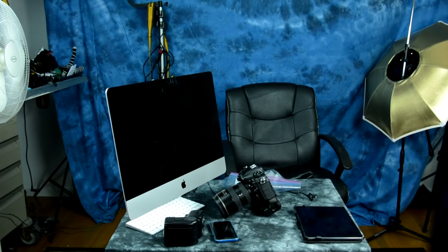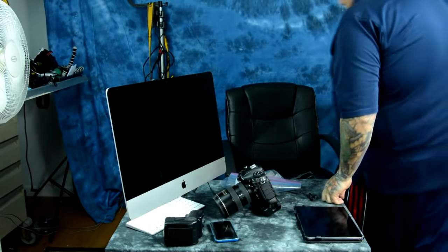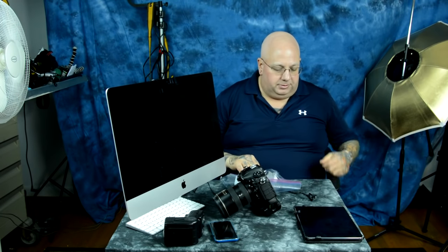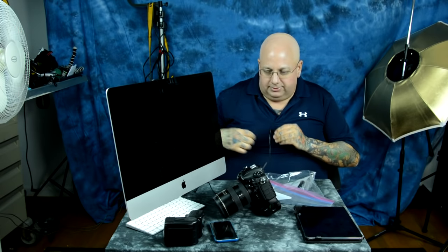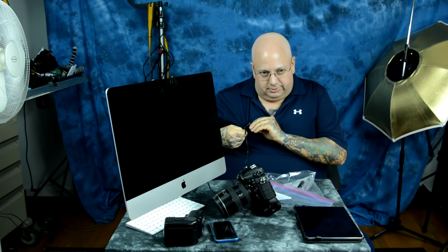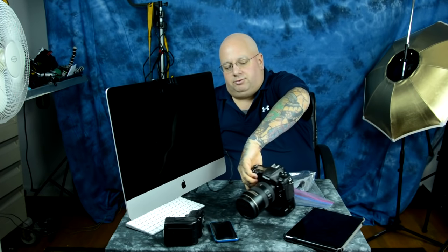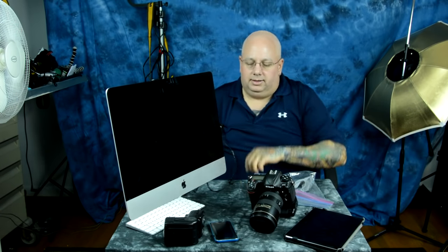Hello. You know, sometimes it's the stupid, simple stuff that perplexes some people. And I've been cleaning lenses for decades. I was even working in an optical shop at the age of 14 and cleaning lenses, especially AR-coated.